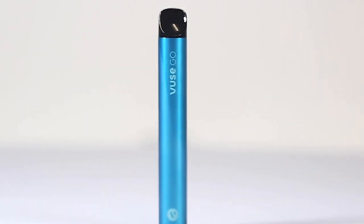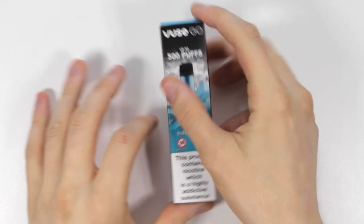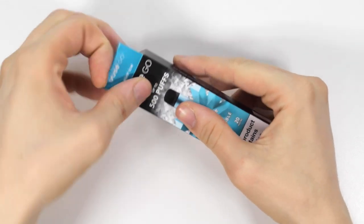They have added a range of disposable vapes that are ideal companions if you are headed on a trip or to an event and you need to pack light but you want to keep your nicotine cravings at bay.